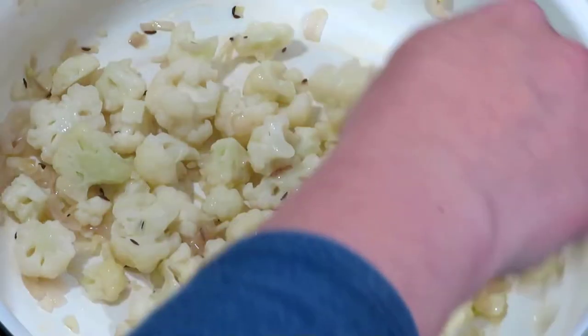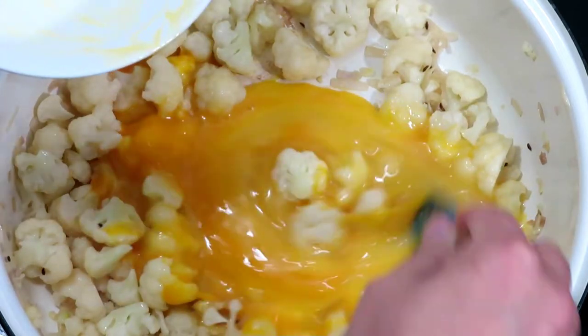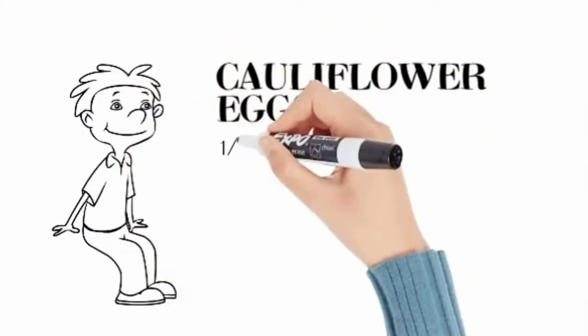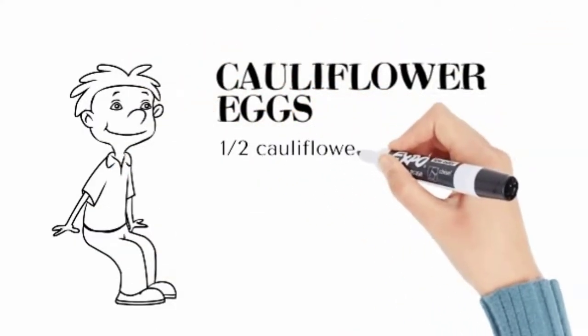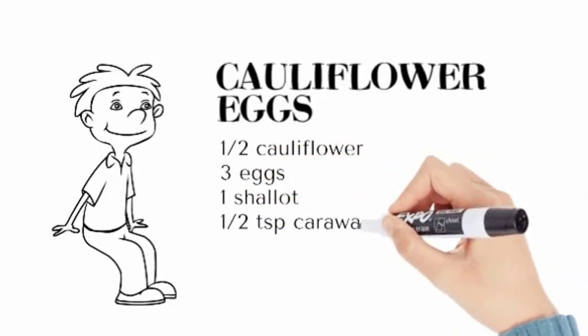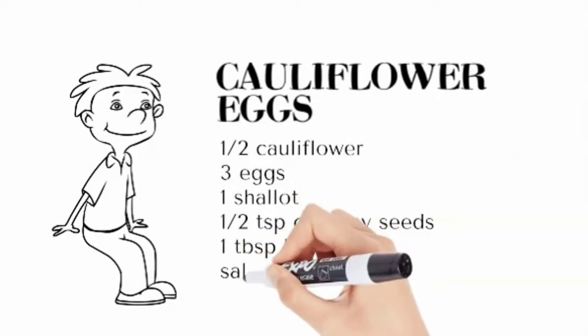Today's recipe is a simple one — we will make scrambled eggs with cauliflower. You could serve the eggs with bread or with potatoes. You will need half a cauliflower, three eggs, one shallot, half a teaspoon of caraway seeds, one tablespoon of butter, salt, and parsley.